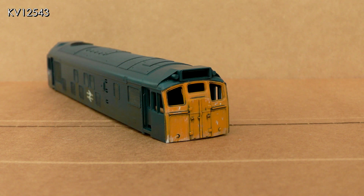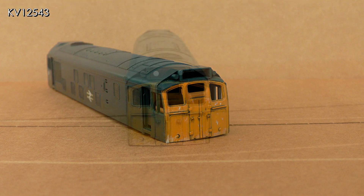The cab ends were given a thin wash of the same dirty color, completely covering the yellow paint. When this was touch dry, most of it was removed using a cotton bud moistened with enamel thinners. Some will be left behind, highlighting features such as lamp irons, handrails, and the gaps around the doors. Some nearly white paint was added to simulate where the yellow paint had flaked away.